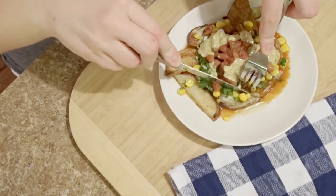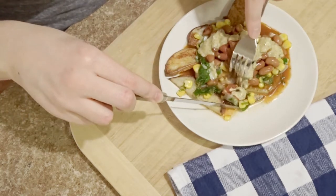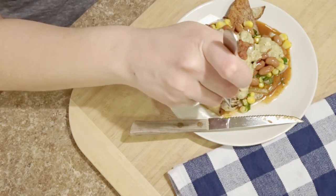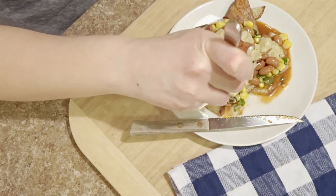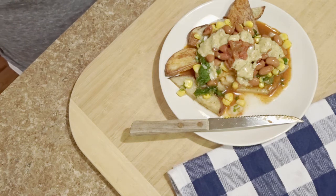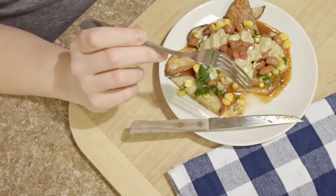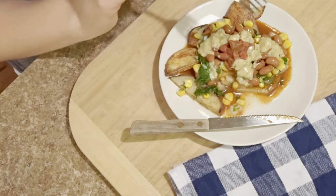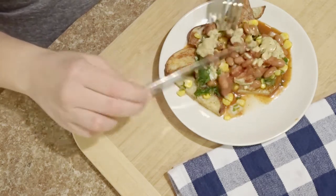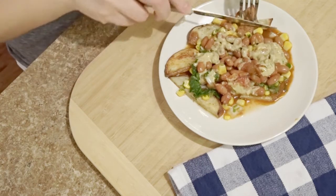I'm just gonna give this a taste and see if I tried too hard and overshot it, or if this is as good as I think it's gonna be — because I have of course been taste testing. Oh my gosh. Okay, so now I'm gonna eat it like a normal person. That sauce is really good — I was really nervous about it.